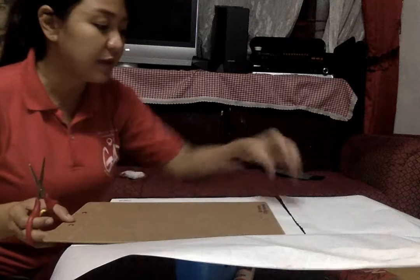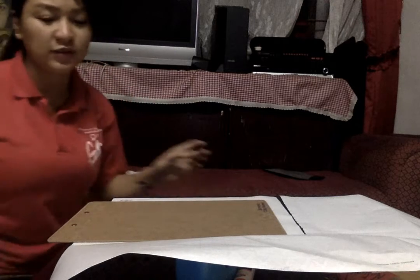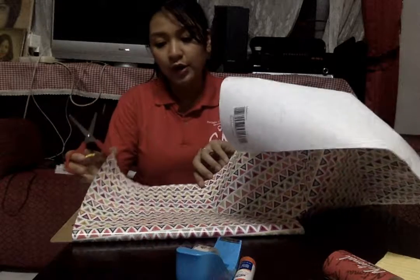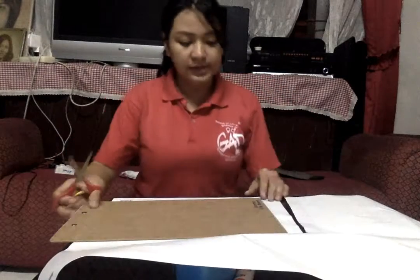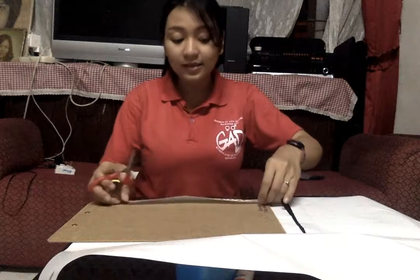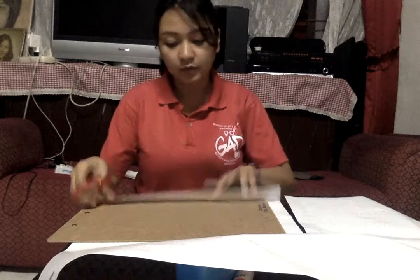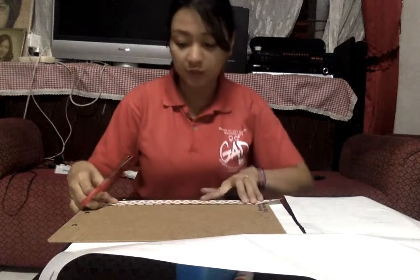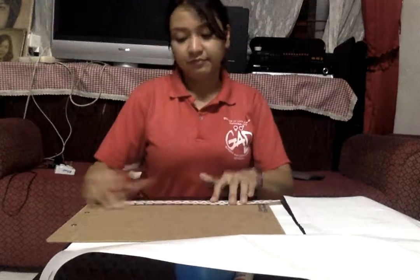I'm just so excited! Apparently, I threw away the original wrap. I wrapped this already before but the wrapper that I used was not good enough. So that is why I bought this new wrapper — so that it will look cute. That's just it, nothing real special about it. It's just so cute.